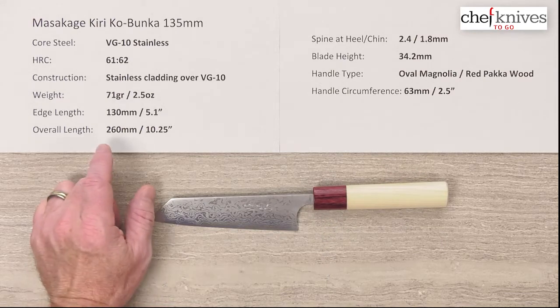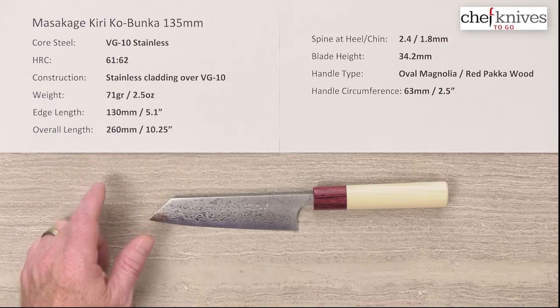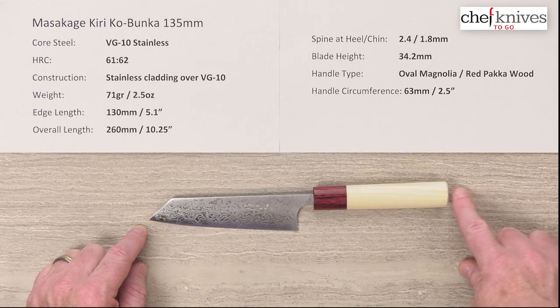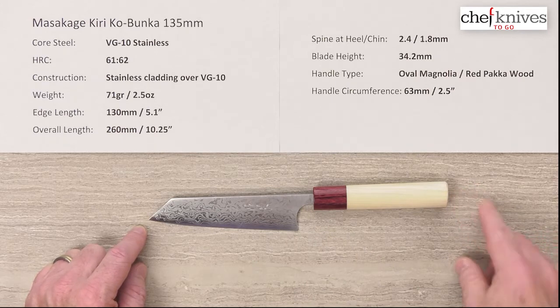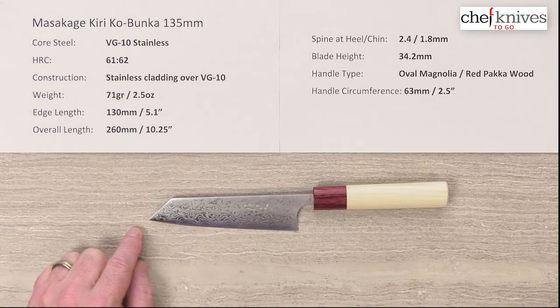The weight is 71 grams or 2.5 ounces on this particular one. Edge length on this one is 130 millimeters or 5.1 inches. Overall length about 260 millimeters. Blade height at the back is 34.2, so you've got a pretty generous height and good board clearance on this.